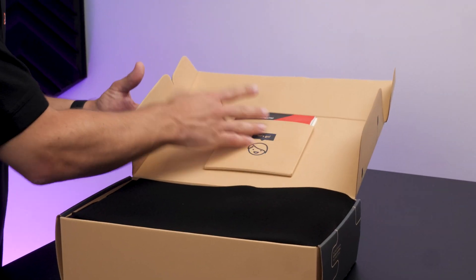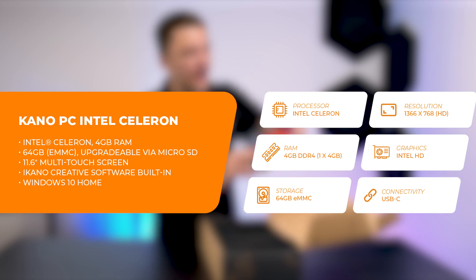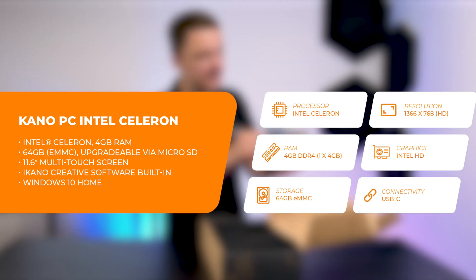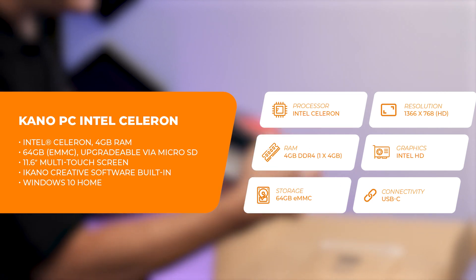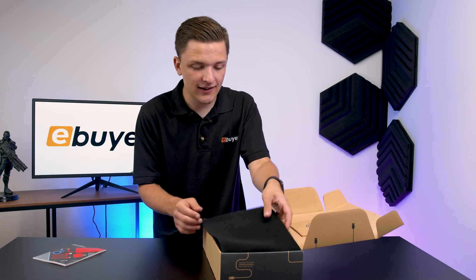This is actually my first time opening the box, so I'm intrigued what we get inside. First things first, there's an instruction manual titled 'How to Make a Personal Computer', and we seem to actually have some nice glossy instructions as well, which should guide us through the process, so that's quite exciting.